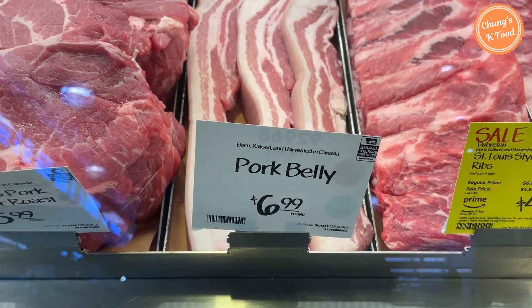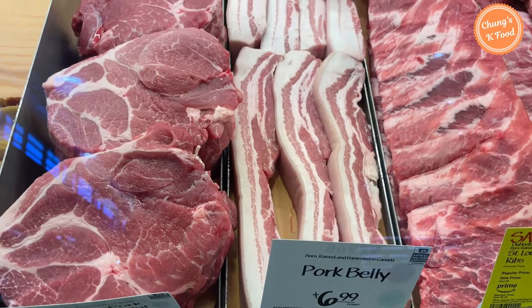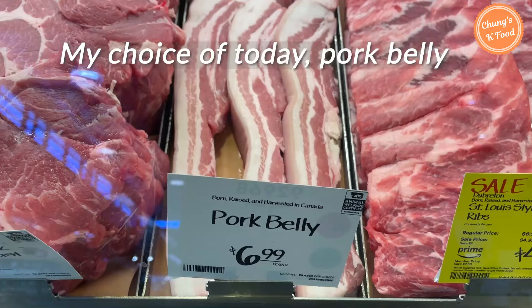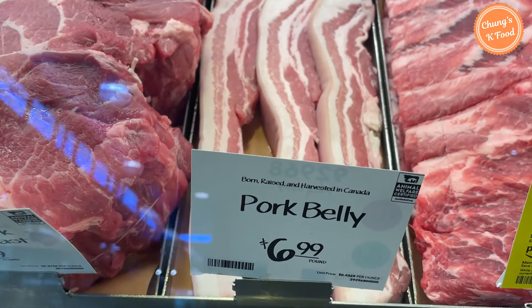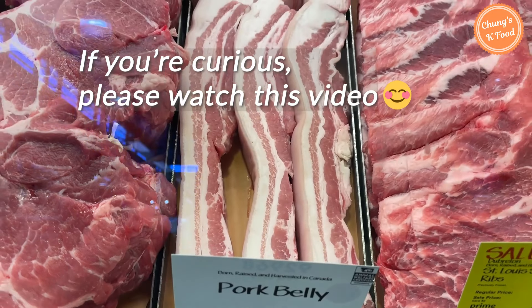This pork belly looks thick. There is a proper amount of fat and meat, so it will be delicious to cook. The pork neck looks good too, but my choice today is this pork belly. If you are curious about what ingredients we're gonna cook, please watch this video.